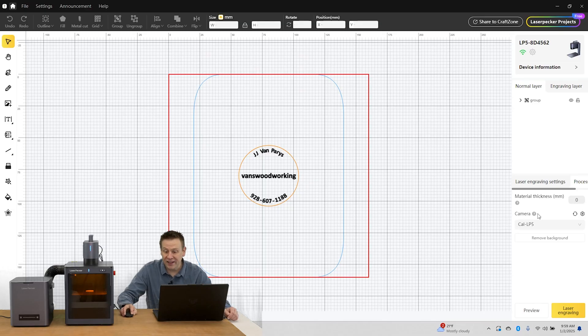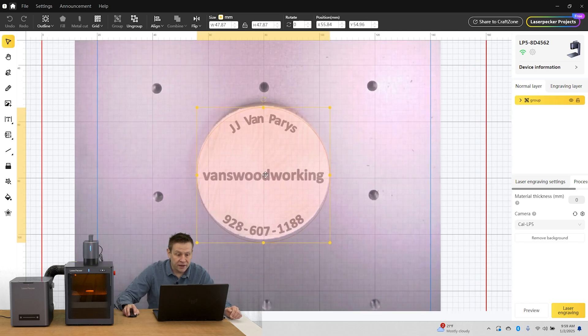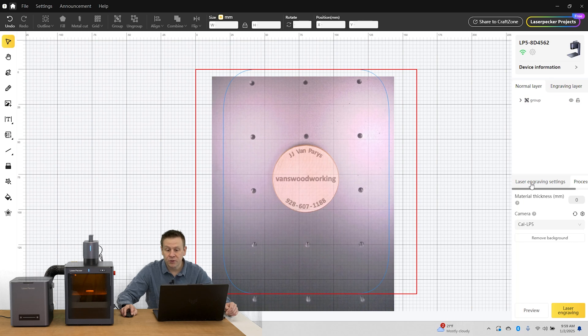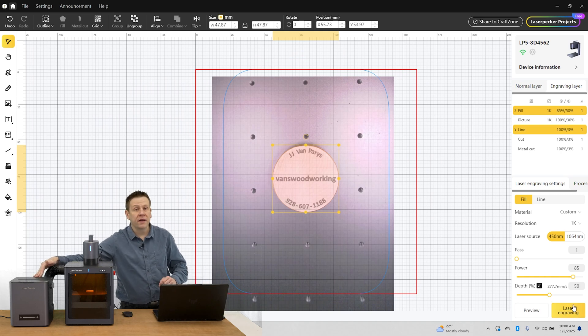This next part's really cool. I'm going to click on the camera refresh, which loads a new image with the coin placed within the work area. I did a pretty good job of placing the work material in there. I'll zoom in a little bit and grab my artwork to get it perfectly centered — yeah, it's just that easy. I've got perfect alignment. Now I'll switch over to my settings for today's project: resolution is going to be at 1K, one pass is all that's needed, power level at 85%, and the depth of engraving at 50%.